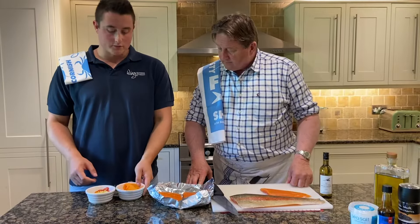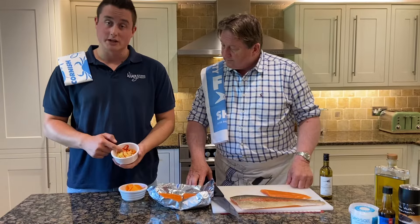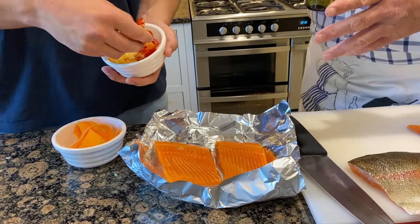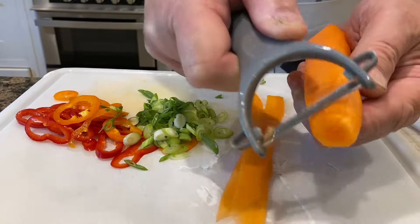In here I've got some ribbon carrot just to put on top, and in here I've got some diced peppers, garlic and ginger. The great thing about this dish is you can put in whatever you'd like — red pepper, orange pepper, garlic and a little bit of ginger.